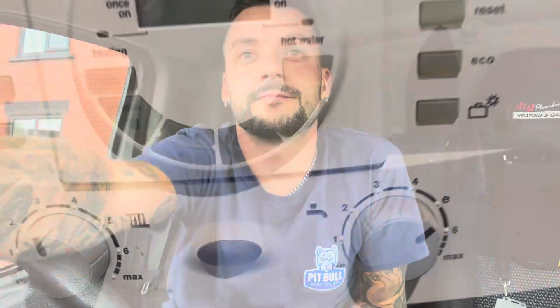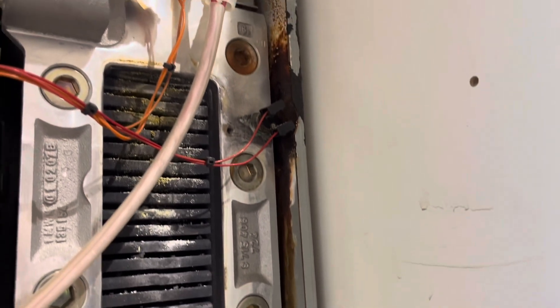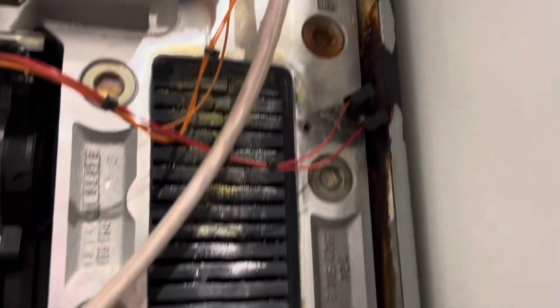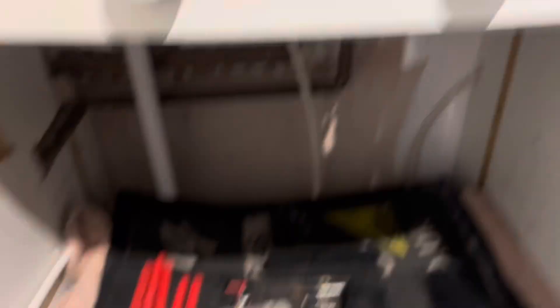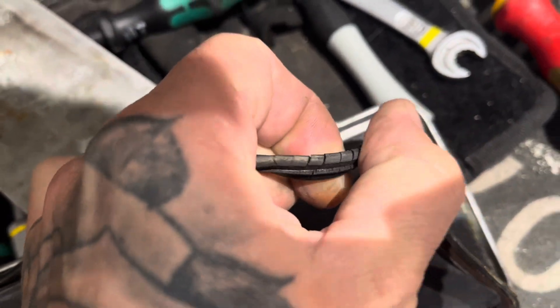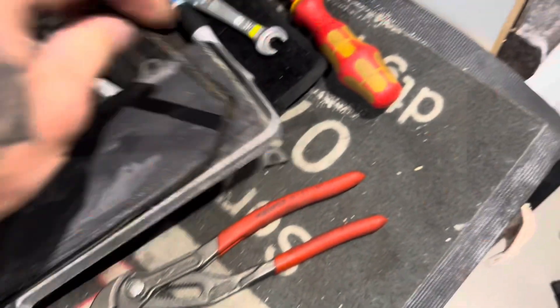The cistern shouldn't be that bad of a job anyway — it's just a normal old-fashioned low-level water closet. So this next one we've been called out to a Worcester CDI for a routine service, and then I spotted this — you can see the staining on this bolt but none of the others. I took the heat exchanger front plate off and found this gasket has failed in this corner.